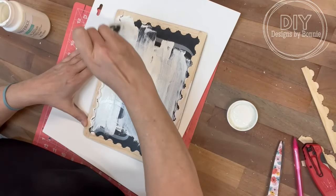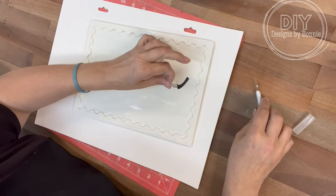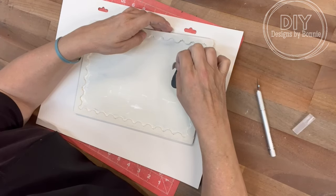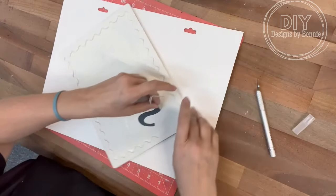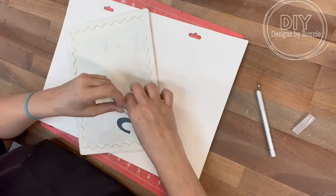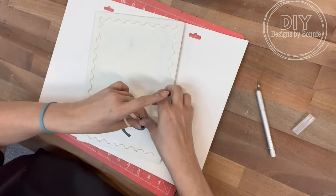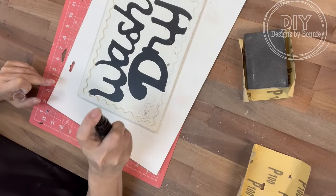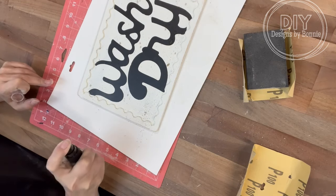Once everything gets dried up with all of the paint, we're going to remove those clings and then we'll have the words popping through. This is where seasoning the chalkboard matters so it doesn't look brand new. Then I used my sanding block around the edges, and we're also going to use some distressing spray — I thought that would be a cool addition.